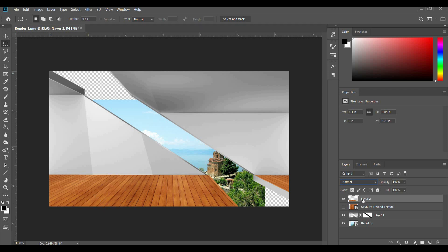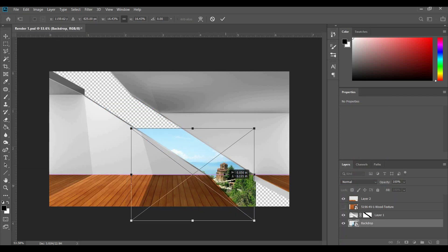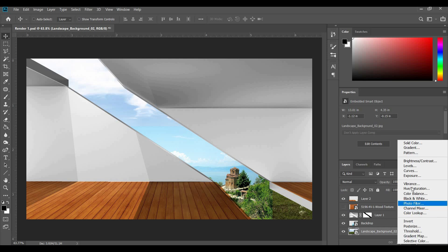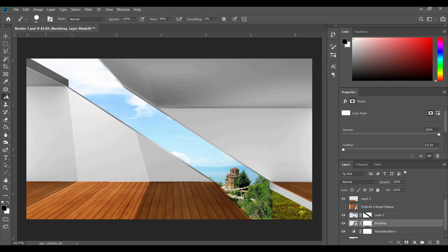Next we want to scale our background and make sure it fits properly. I'm bringing in a second sky to fill out the missing parts. We'll fix the scale, and there's a color difference in the sky we need to address. We grab the background image and change the saturation to get it looking good. There's still a visible line, but we'll simply mask it — click Layer, click Mask, grab our paintbrush, make sure it's black, turn down the opacity, and just like that it's looking pretty good.